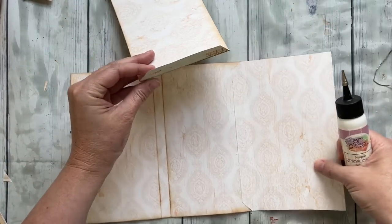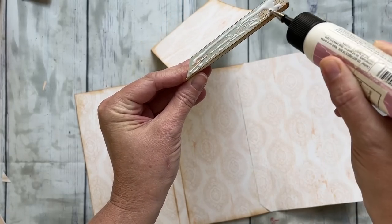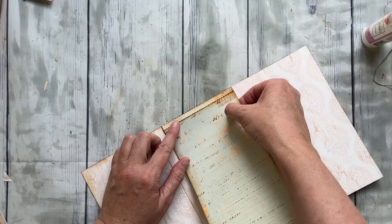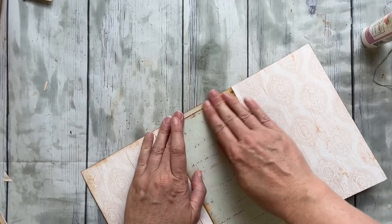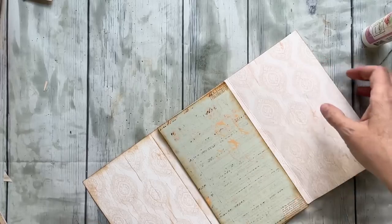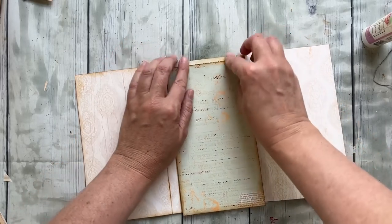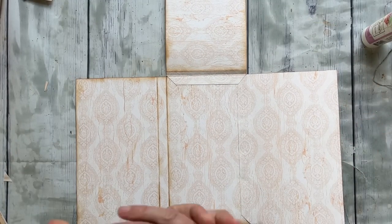Now we have our top flap, so you're going to repeat that process — only this one's going to be lined up with the top. I'm using my art glitter glue; you could use a glue stick. When I'm putting the folio body together I really like it to be super stable and secure, and the art glitter glue has a little bit more of that stability. I'm just flipping everything open and closed making sure it goes where I want. That is the base of your folio.